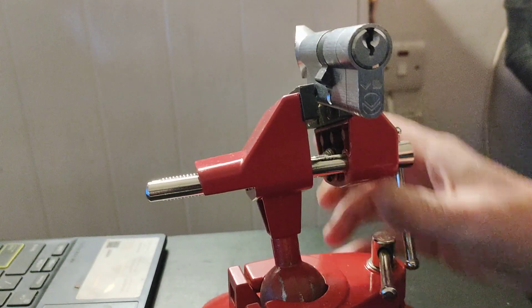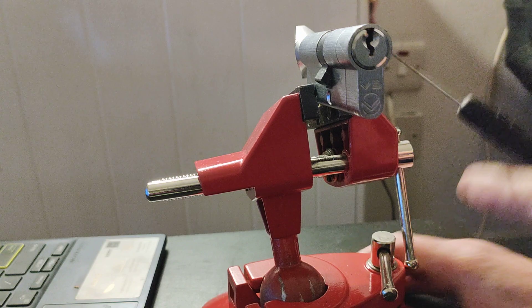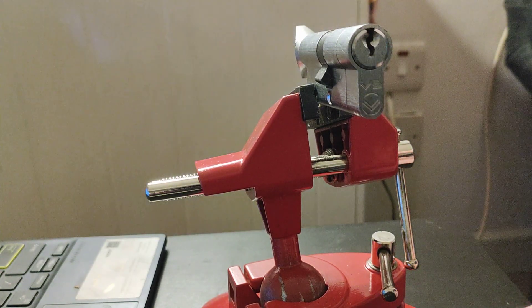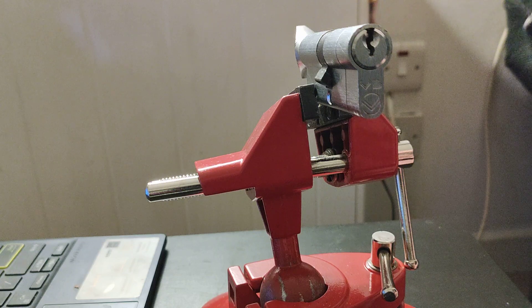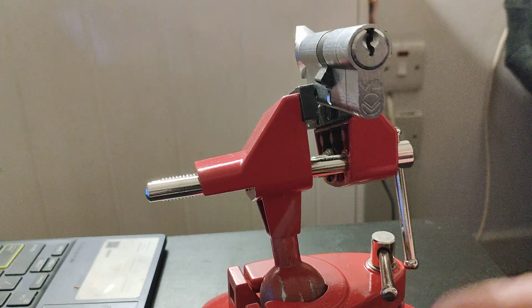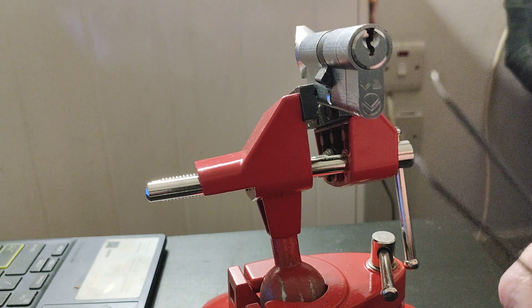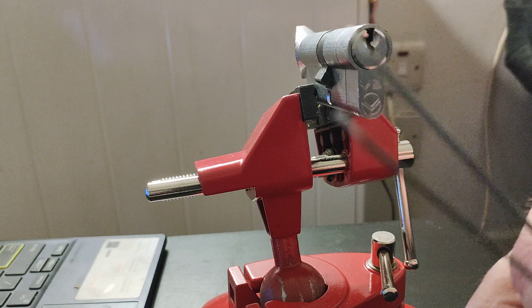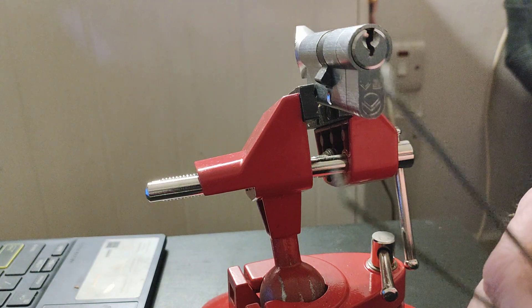This is a thumb turn lock from episode 2 where I bumped it and then picked up the cam and rotated it. I'm going to use these Sparrows Euro thumb turns from the UK and a bump of keys.